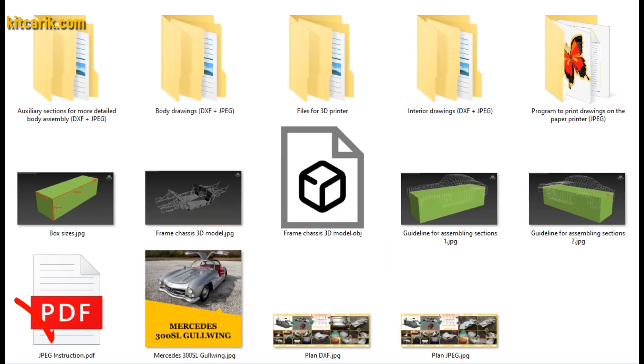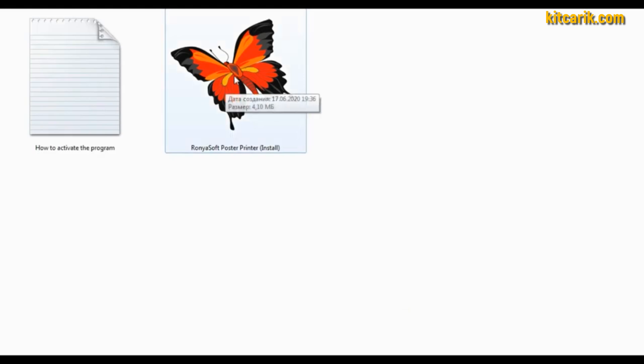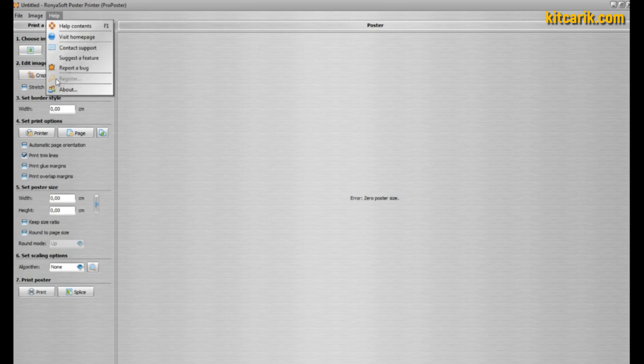If you need digital car buck files, welcome — we have them for the desired car. Detailed text instructions are included, and the set also has a special program for printing drawings on a conventional paper printer or large plotter. To go from electronic drawings to paper drawings, we run the program and must first activate it, otherwise we cannot print more than three pages.